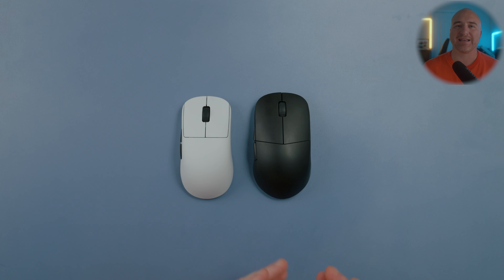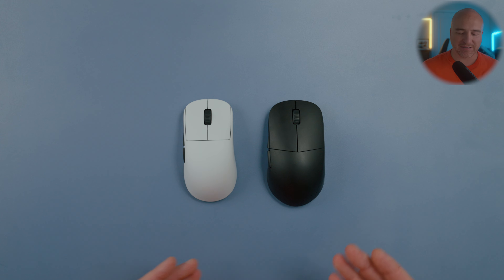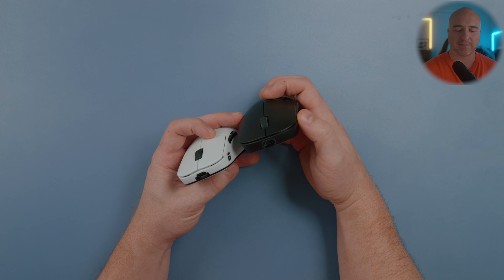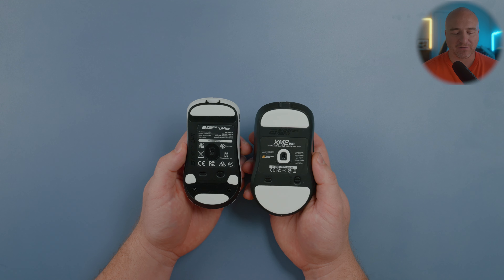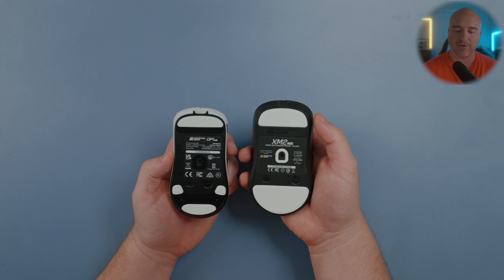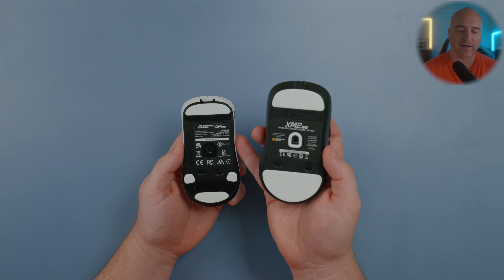When comparing it to the XM2WE — to be clear, the OP1WE is not an XM2WE mini, it's a shape of its own. From the top, the XM2WE sits much wider and has more aggressive curves going from the bottom up to the top, where the OP1WE feels a lot more flat on the sides. On the bottom you can see the OP1WE is much more of a narrow mouse. The XM2WE has way more aggressive curves flaring out towards the front and rear, where the OP1WE has a smooth gradual curve and feels a little flatter towards the front.